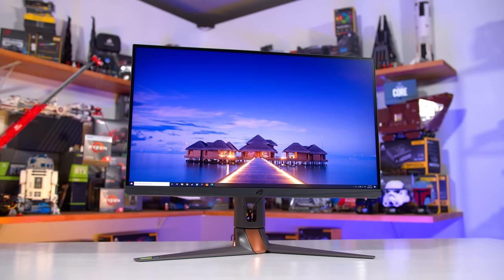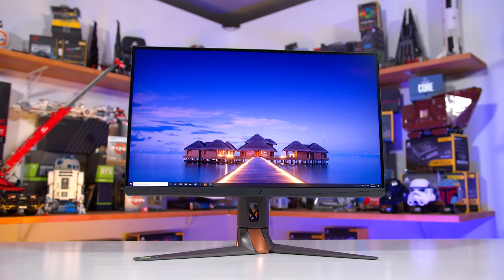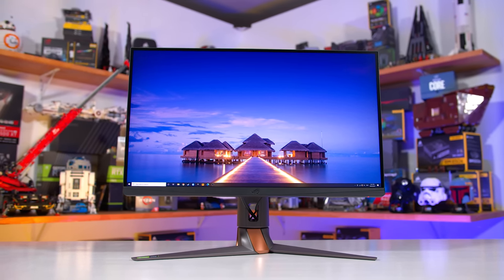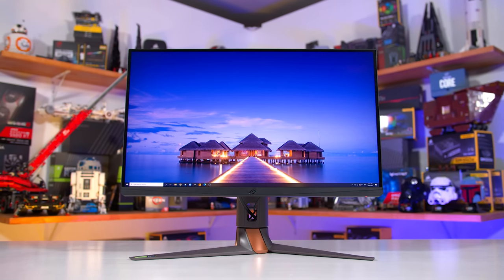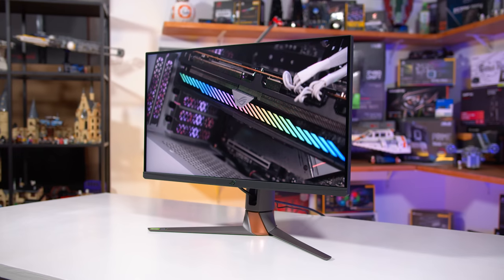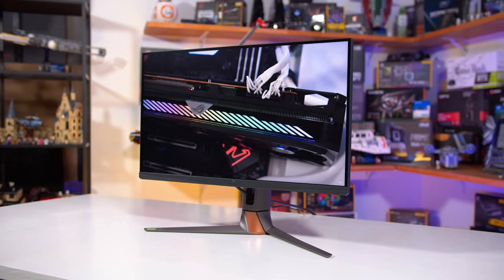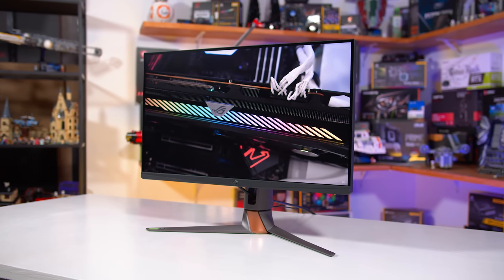With competition heating up in the 240Hz market, ASUS are hoping this display has what it takes to compete with the likes of Samsung's Odyssey G7 and Alienware's AW2721D, among others. It's also a true successor to ASUS's highly popular PG279Q, which launched over five years ago as a high-end 1440p high refresh rate display.